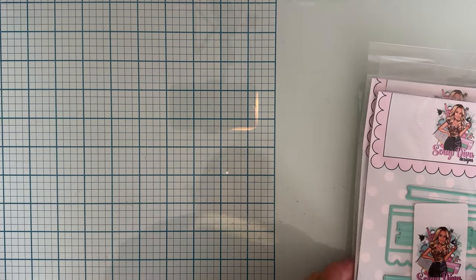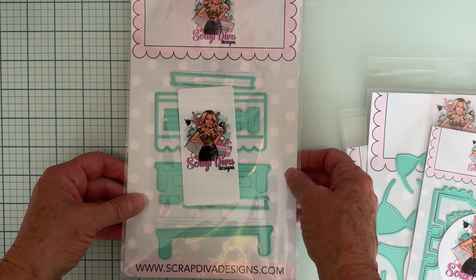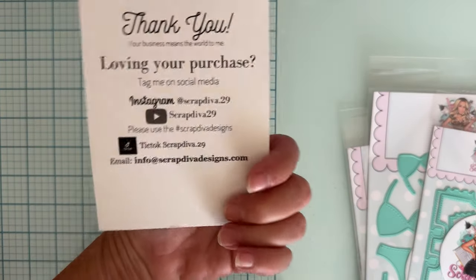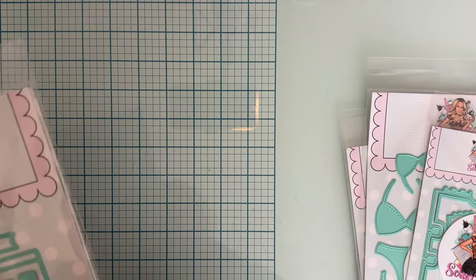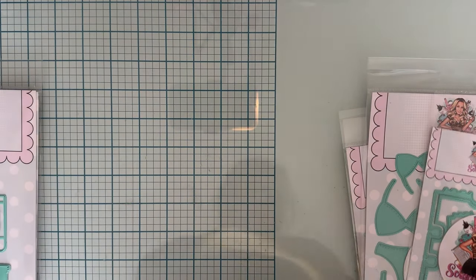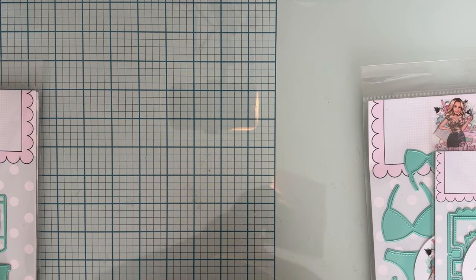Hey guys, welcome back! Today is a quick project share featuring this die from the Scrap Diva Designs website. This die set is called Shop Front A2. I got like two pages of the die set, but don't be scared away by that — a lot of times you don't realize how much it makes.